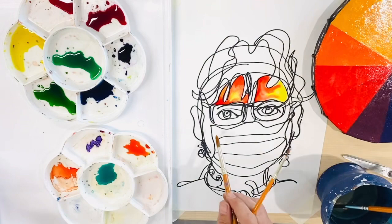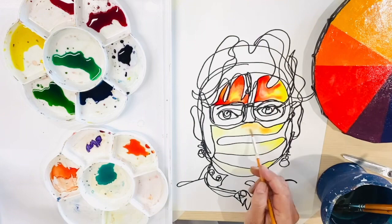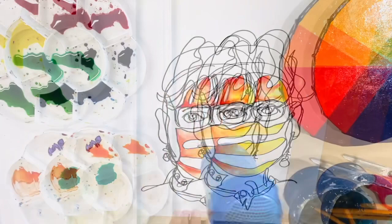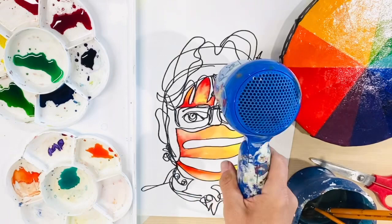Ink can be thinned down or muted by adding water. Water also assists the color to mix together — this is one way to blend your colors. Remember to balance your colors on the page and think about where your colors can sit to best do this.